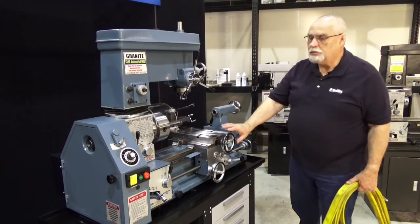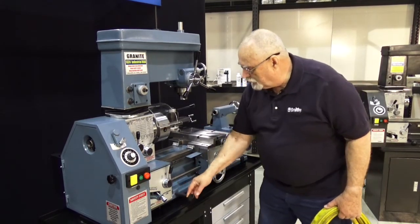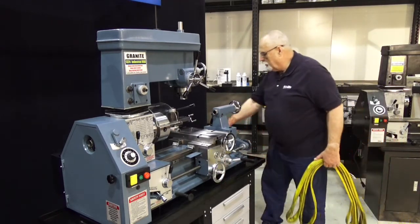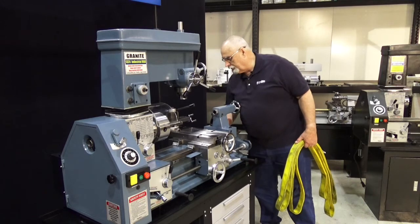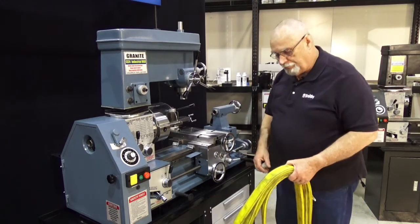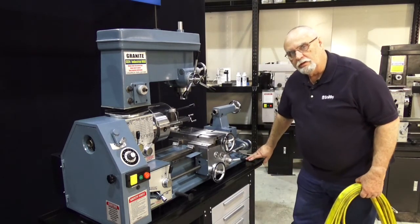This is how you get the machine up onto the stand in a safe manner. You have lifting handles — there's two in the front, and also two in the back. I've got the other back one already pulled out. These are what you're going to attach your straps or chain to in order to lift the machine.